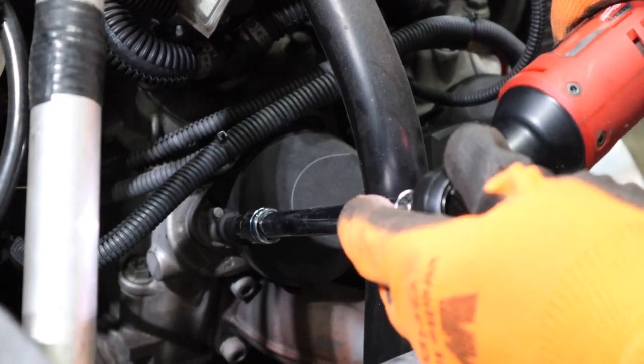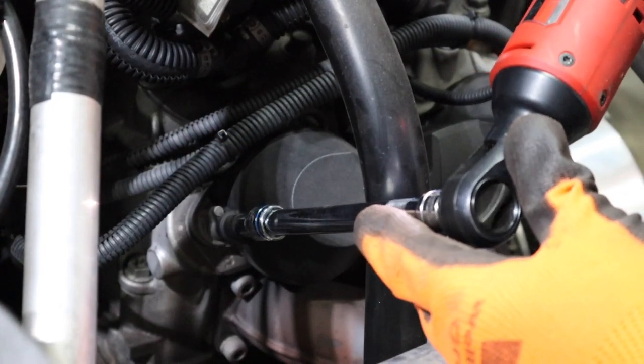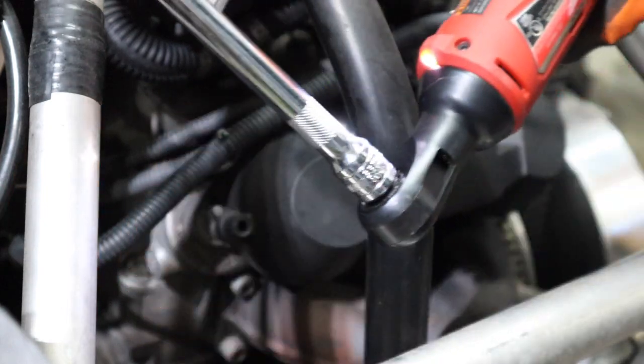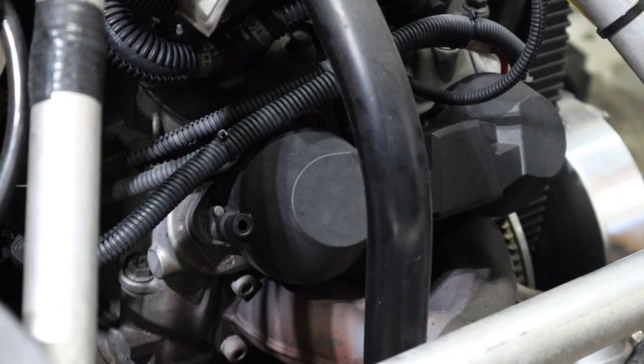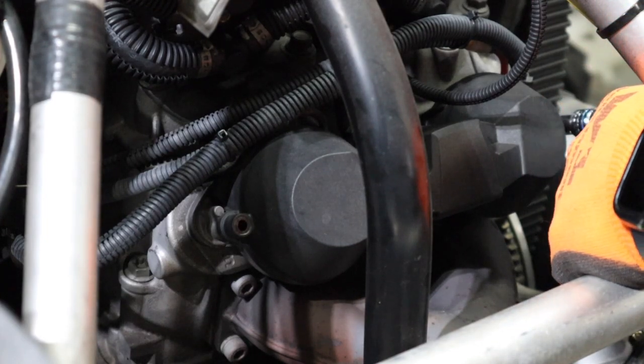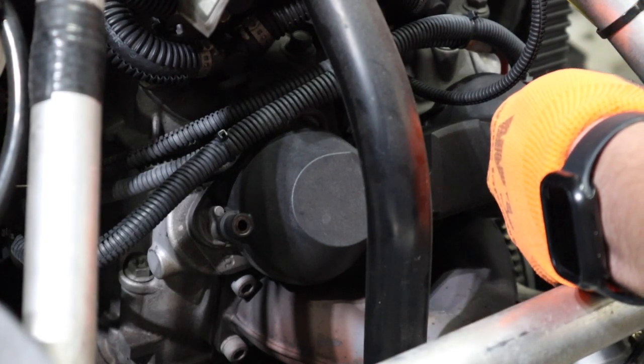Let's start with these 8mm bolts. The tool I'm using here is my Milwaukee 3/8 ratchet — probably one of my most favorite tools that I have in the garage. I'll leave a link below where you can get it.